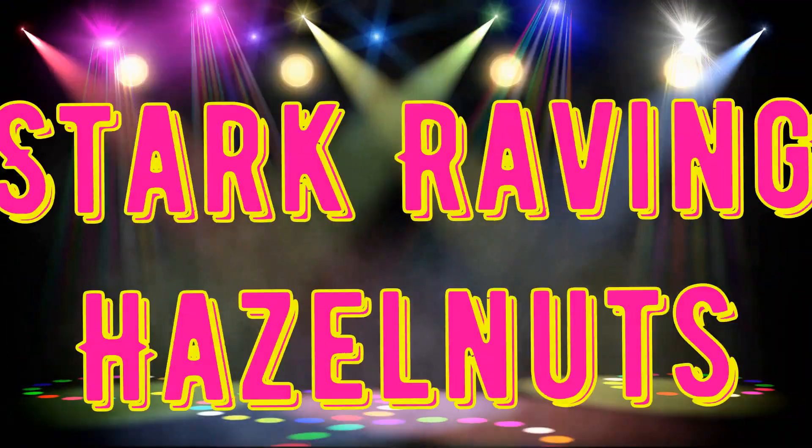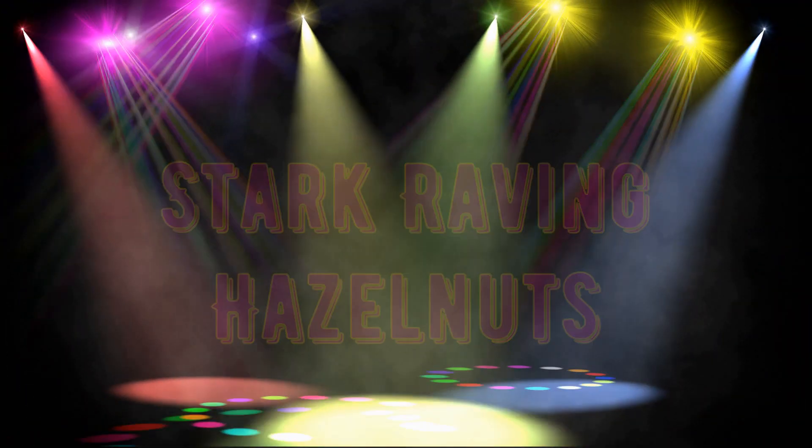On this episode of Stark Raving Hazelnuts — you know, you can pick up a lot of cool stuff at the Value Village: DVDs, Blu-rays, tools, fashion, TV sets, home furnishings, and even lots and lots of toys. But the question is, can you buy knock-off toys? Well, on this episode Johnny Bananas is gonna show you all the knock-off toys he found at Value Village. So don't go away — this is Stark Raving Hazelnuts.